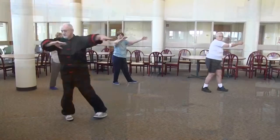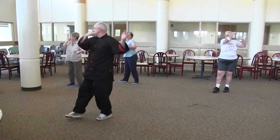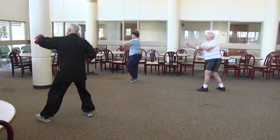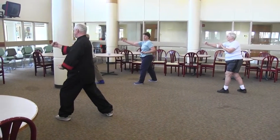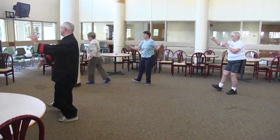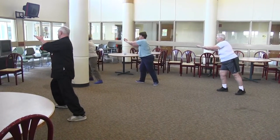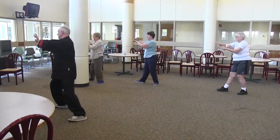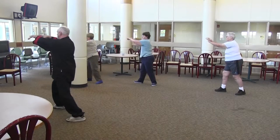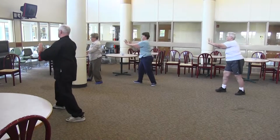Turn 180, chop with fist. Remember to step at two o'clock. Step through. Deflect, parry, punch. Twist step. Step up. Grass Bird's Tail: one, two, three, four, five.